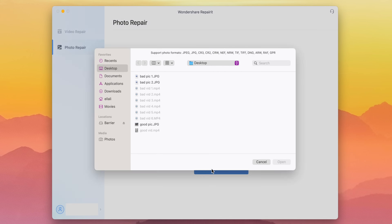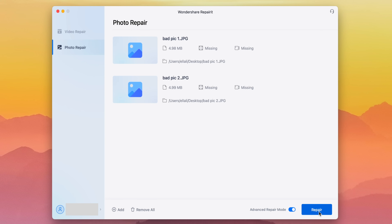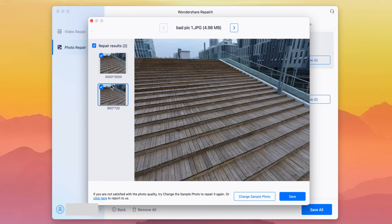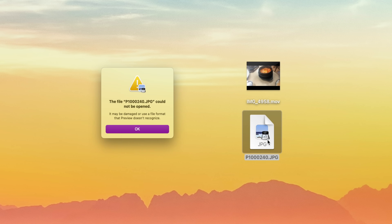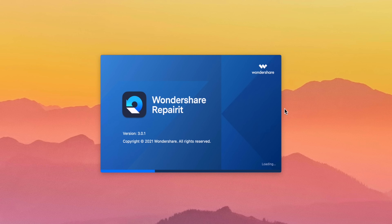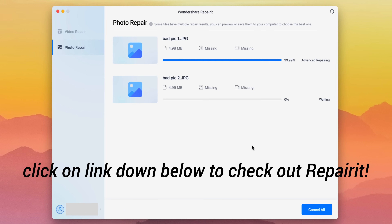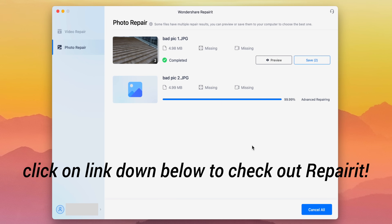So the process for photo repair is very, very similar. You also have the advanced repair option, and of course you can preview and save. So if you ever encounter videos or photos that are corrupted, you can try to repair them using Repair It Online for free, or download the Repair It desktop version for the full features. I'll have a link in my description where you can check out and try Repair It.